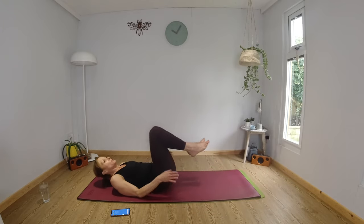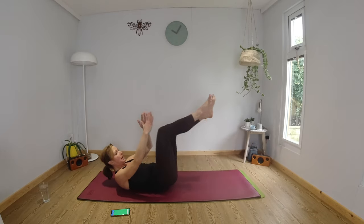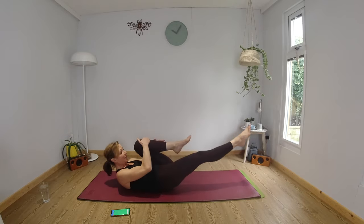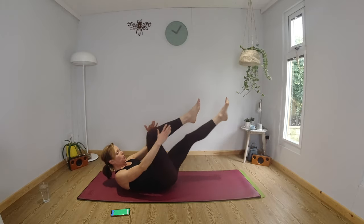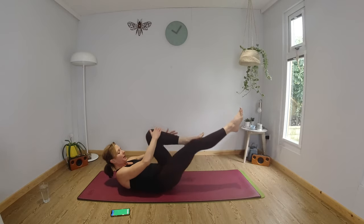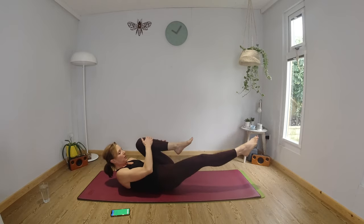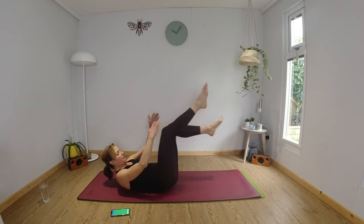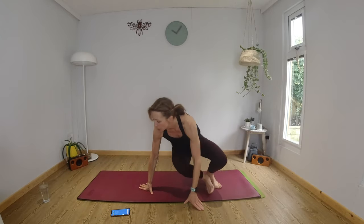You're going to roll onto your tummies and we're going to come into your single leg stretch. Curl up head and shoulders off the mat. You're going to pull one leg in, pull one knee in and extend the opposite leg. Keep your chin tucked down towards your chest. Keep pulling your navel in towards your spine. So you're going to keep that momentum going — your heart rate should be increasing.